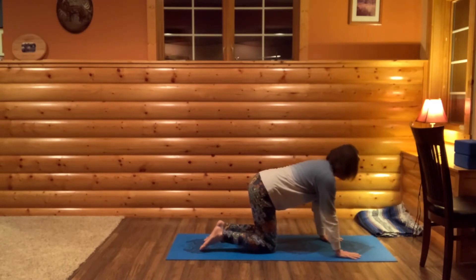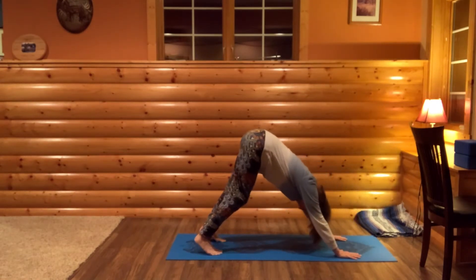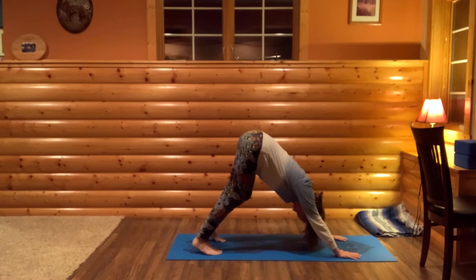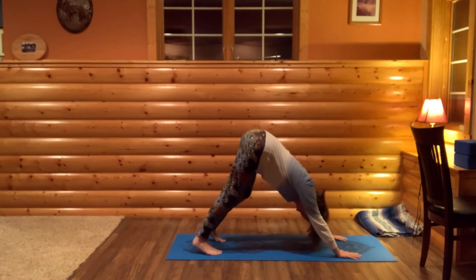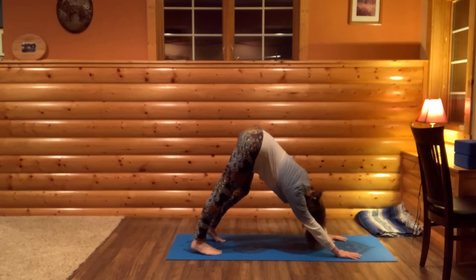From here, curl your toes and bring your hips high and back towards downward dog. Bend your knees a lot, pedal your feet, let your neck relax. Just loosening up the body a little bit before we start.